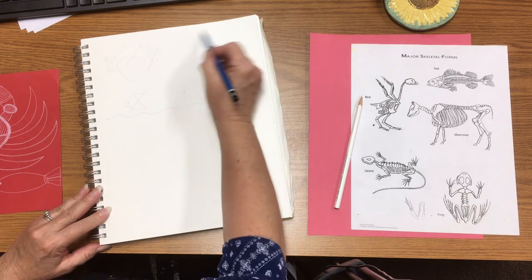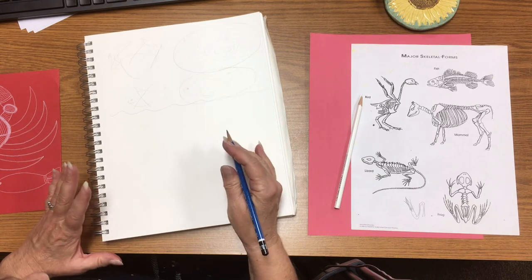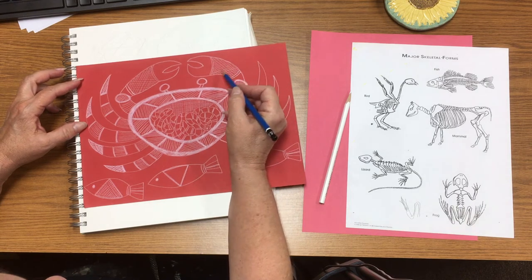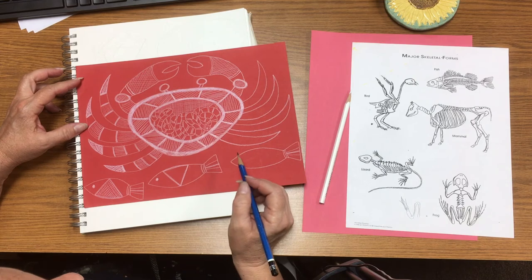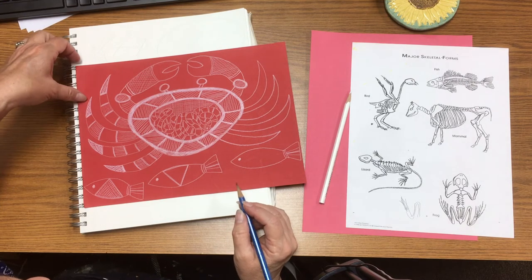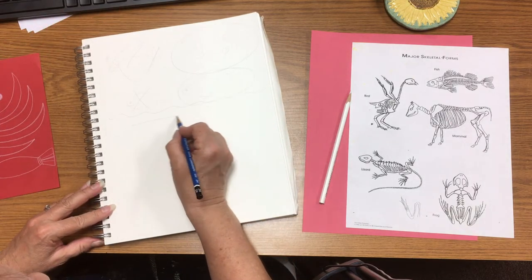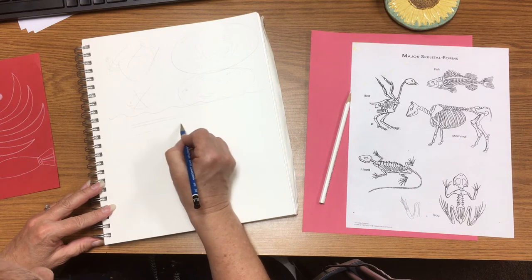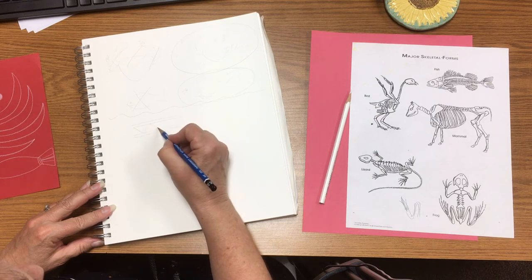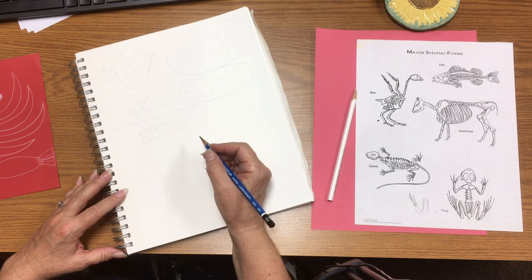Once I've settled on my idea for my piece, then what I want to practice is something called RARC. RARC is the cross-hatching that is so prominent in X-ray style drawings and paintings of the Aboriginals. In order to practice that, I can create some shapes or spaces that are going to be in my drawings and plan how I'm going to include RARC.